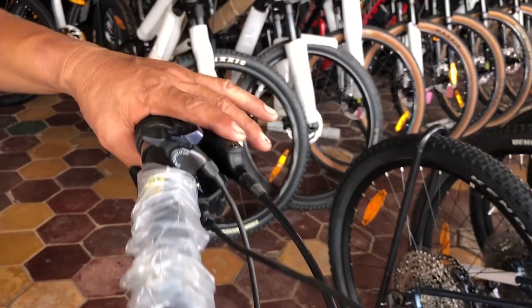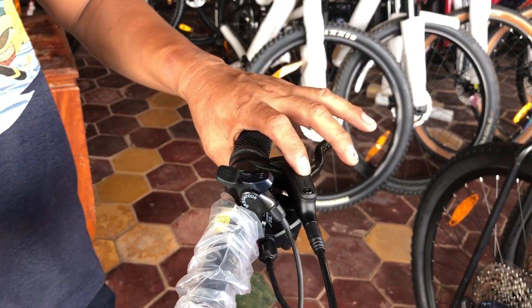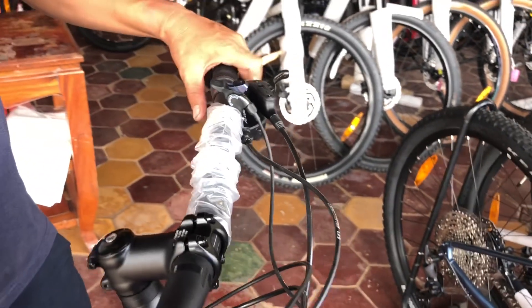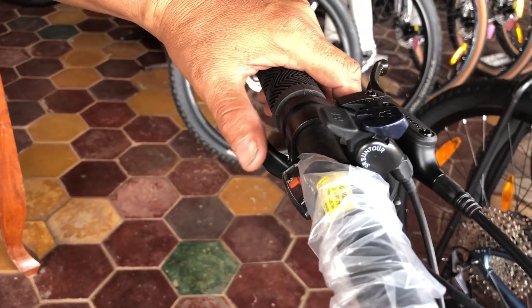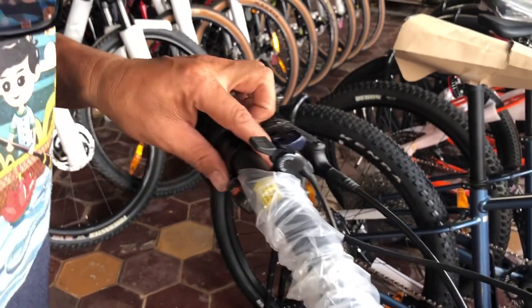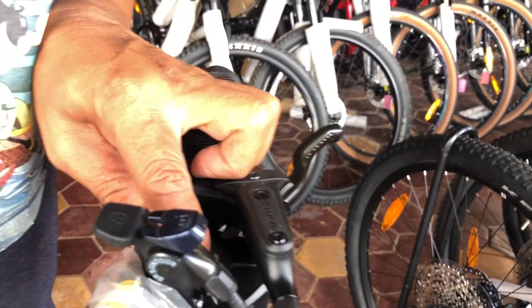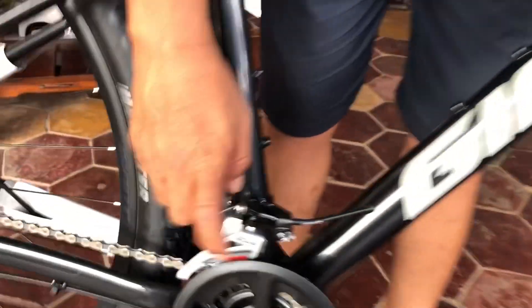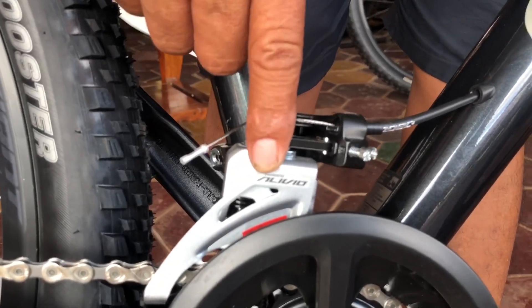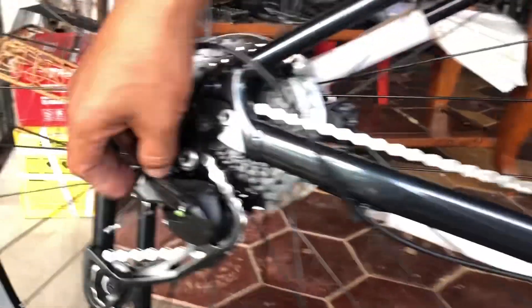If you see the brake system, they use Tektro brakes. And if you see the gear system, they have two at the front side and nine at the back side. The shifter — they use Shimano Altus. The front and rear derailleur they use Alivio. So it's a little bit different — the rear derailleur also uses Alivio.